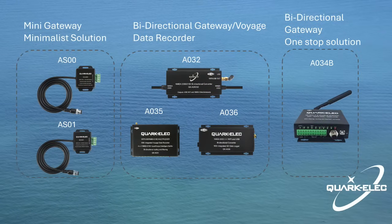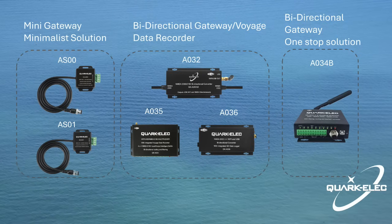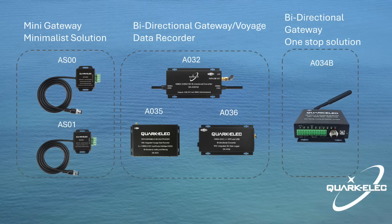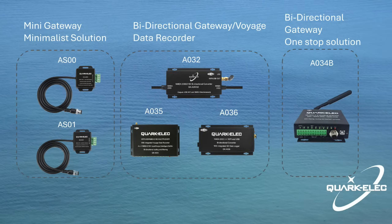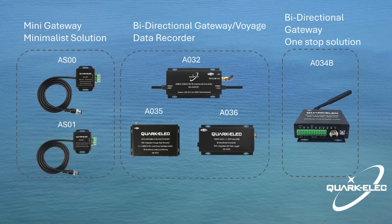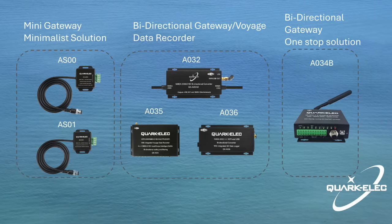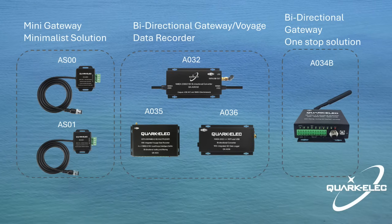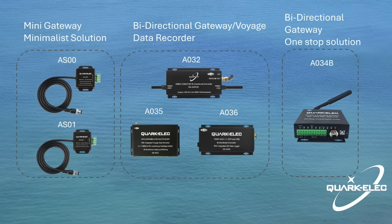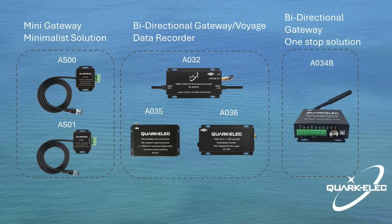The A032 is a product from Quakelec's NMEA-2000 bidirectional gateway family. Additionally, Quakelec presents two compact gateways, namely AS00 and AS01, offering a seamless solution for bridging newer NMEA-2000 networks with legacy NMEA-0183 devices. Enhancing the range, Quakelec also presents the A034B, a versatile device that not only supports additional functions but also serves as a comprehensive, all-in-one solution for your boat.